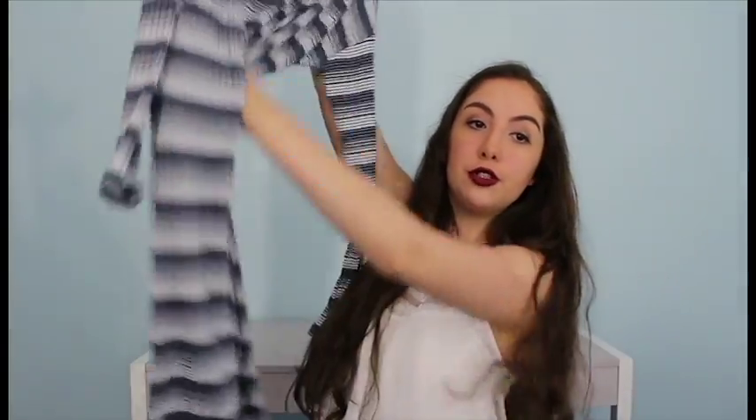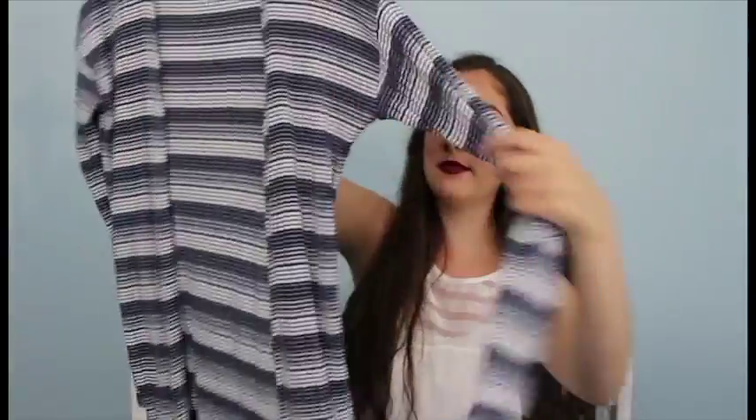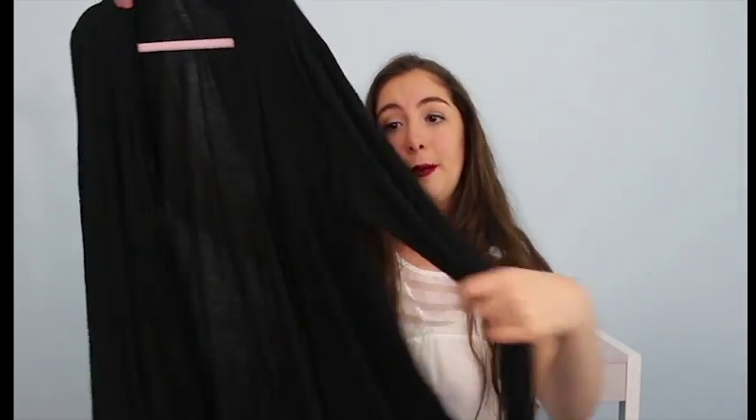My last striped piece of clothing is this long blue and white cardigan — super long. I also got another cardigan and this is a black one. It's a lot shorter with long sleeves, flowy and basic.